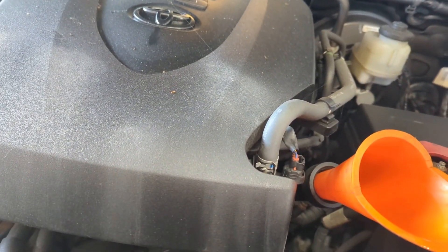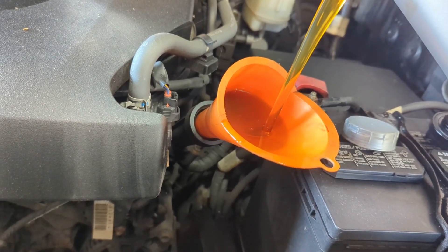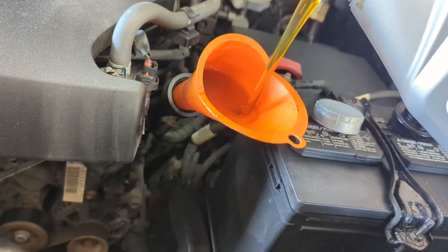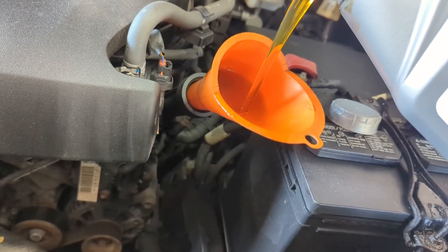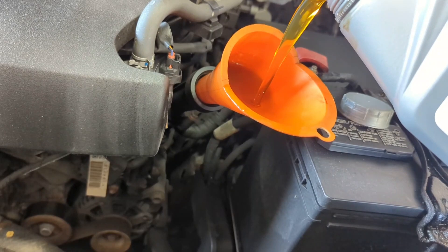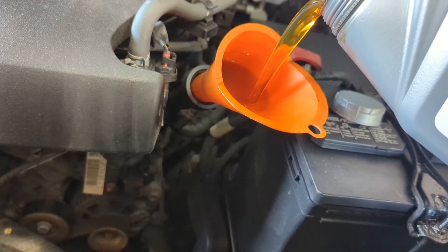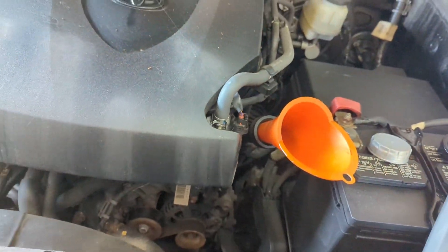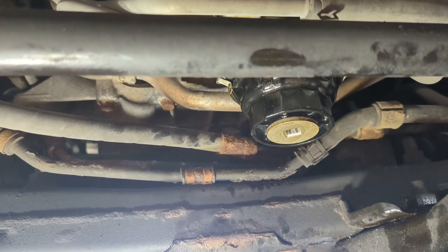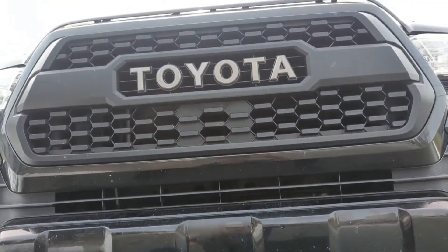Here we go — 0W-20. A little bit slow with my huge funnel here; it's the best funnel I could find at the dollar store and I've had it a long time. You get the idea — let's get this topped up. Got my cover back on, everything looks good, no leaks. Thanks for watching.